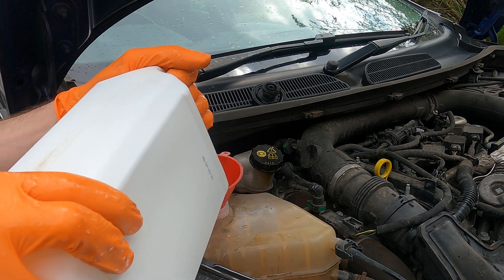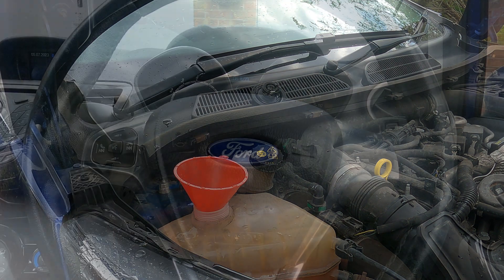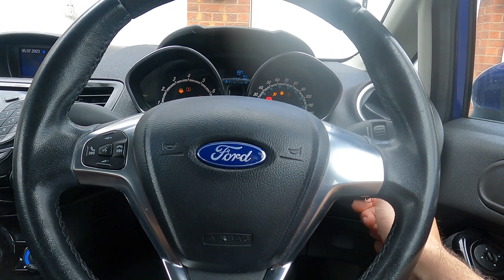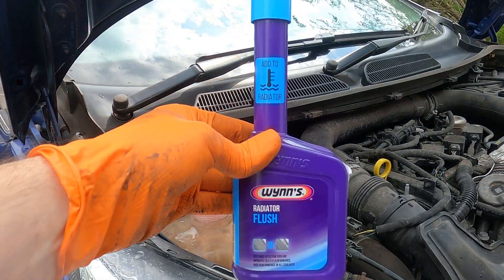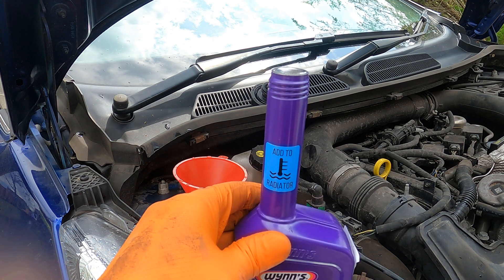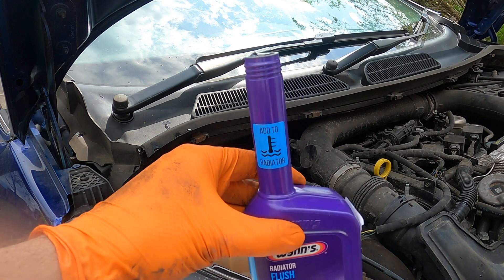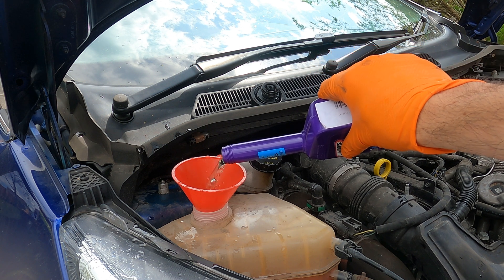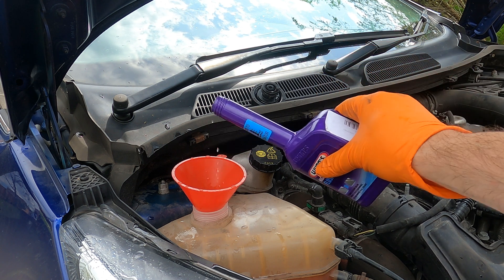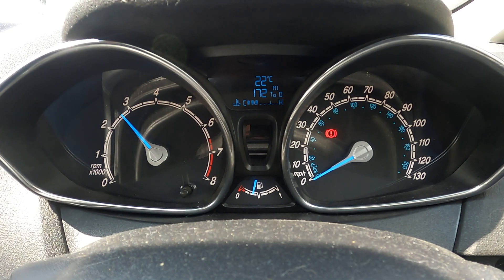For the first couple of flushes it might be better just using normal water, as you are draining it out of the bottom of the radiator hose anyway. Once you've topped off the expansion tank with water, turn the engine on. I'm going to use some radiator flush here to help clean the system out, and I pour about half the contents of the bottle into the expansion tank. Then increase the engine speed to about two and a half thousand revs for about five minutes, then let it idle for another five minutes.